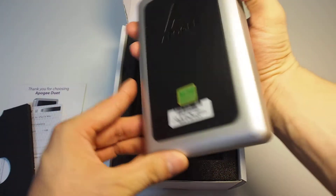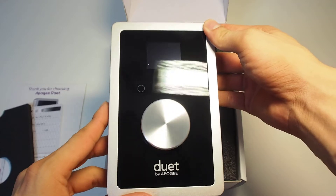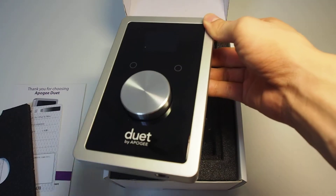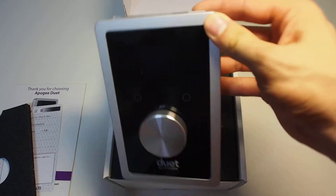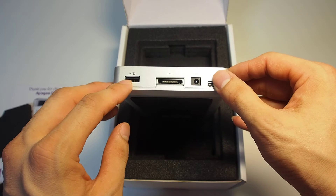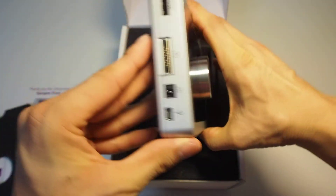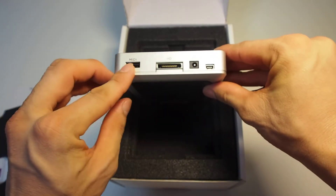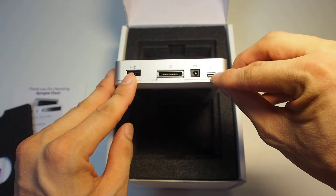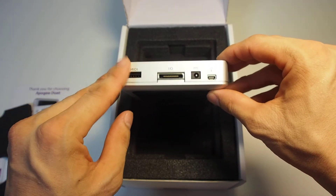This is the Duet. It looks completely the same between the Duet 2 and the Duet iOS, but there is one hardware difference. There's a MIDI port, and the USB connector was changed to Mini USB — previously it was Type-A, the larger one, but it was changed to Mini, which is the same as the One iOS.